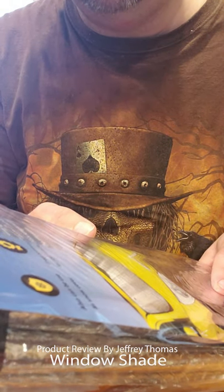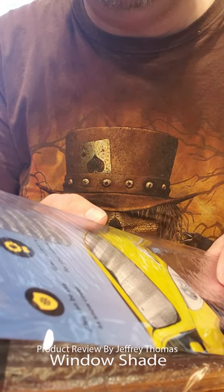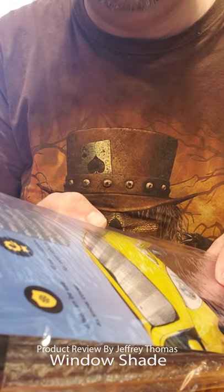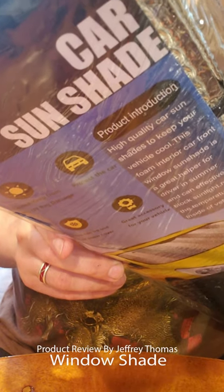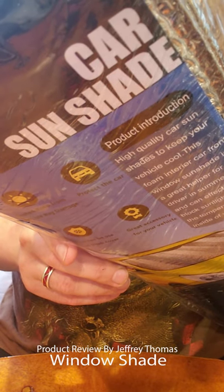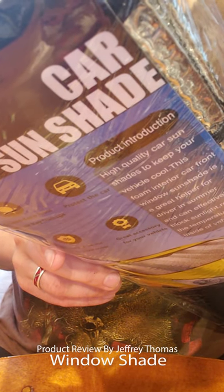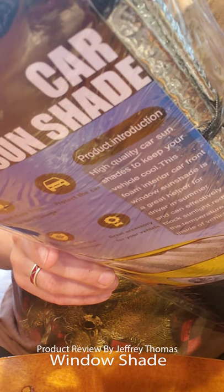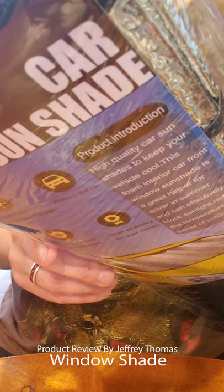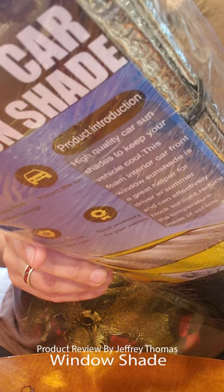Product information: high quality car sunshades to keep your vehicle cool. This foam interior car front window sunshade is a great helper for the driver in the summer and can effectively block sunlight and reduce the temperature inside the car. On the back it says: double bubble silver coated, keeps from 99% UV ray damage. It is a universal fit — will fit all SUVs, trucks, cars, and vans. Easy to use and store with suction cup attachments, easy to operate and no harm to the window of your car.